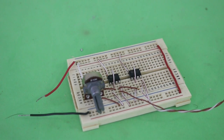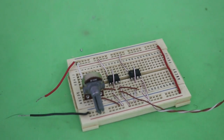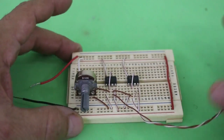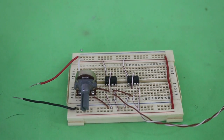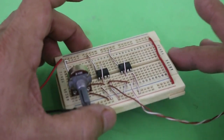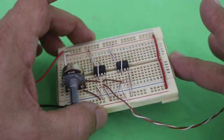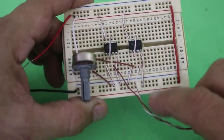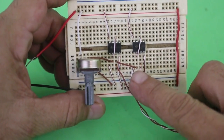Hello, welcome to Ludic Science. In a previous video I made a circuit to control the direction of rotation of an electric motor that was based on transistors. In this video I will show you a circuit that performs the same task but this is based on a couple of 555 timers.